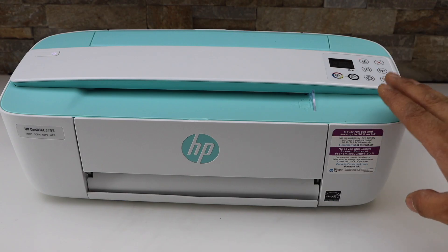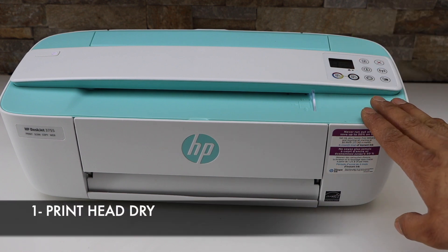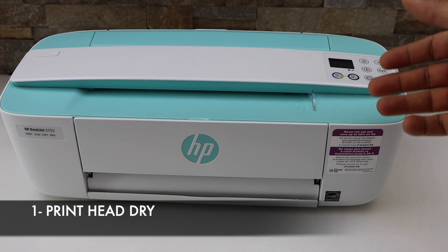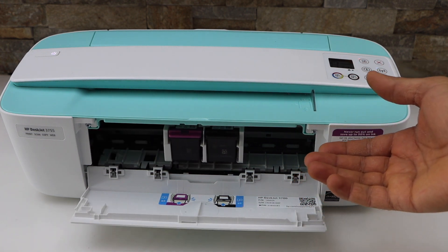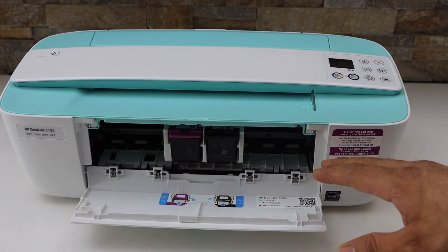There are a few reasons for that. The first most common reason is if you have stopped printing for a long time — more than a month or a few weeks. What happens is the ink cartridge print head gets dry, and the ink is dry at the bottom, so when you print something it will print blank pages with nothing on them.